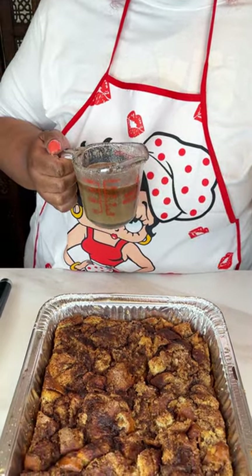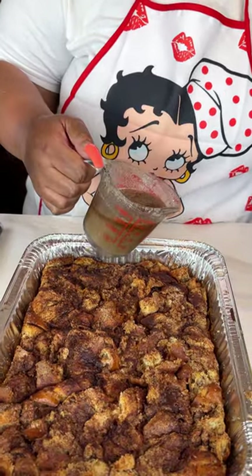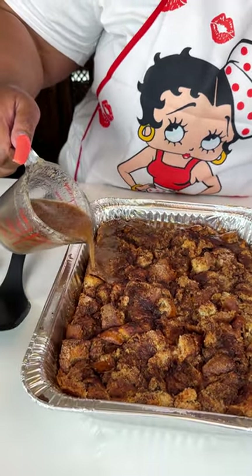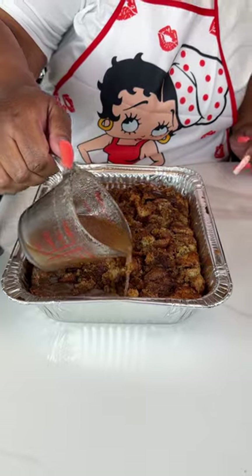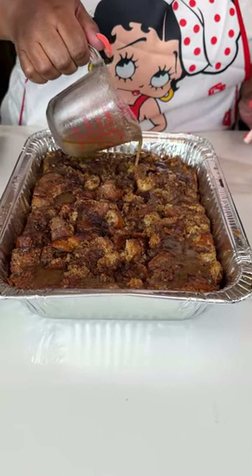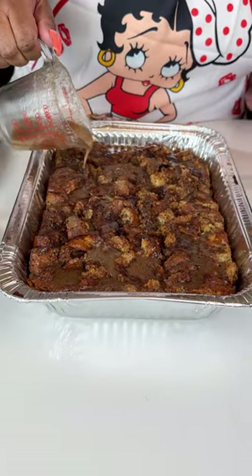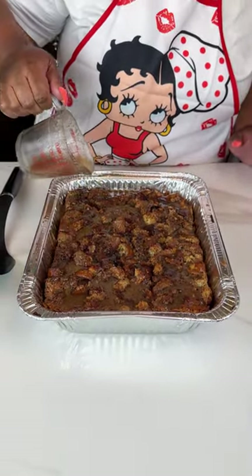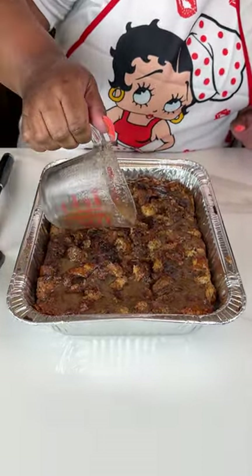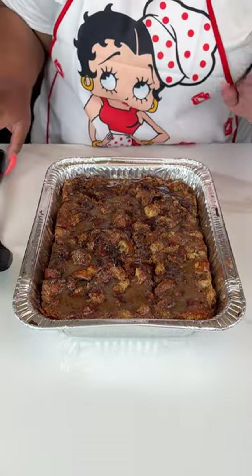I mixed the cinnamon sugar with the butter and milk and melted it in the microwave so I have something to pour over the top. If you have a favorite syrup, use that — you can heat it up with a little butter. If you don't want to pour it over the whole top, you can melt it on the side so people can serve themselves and use as much as they want. I'm just going to go ahead and pour this over everything.